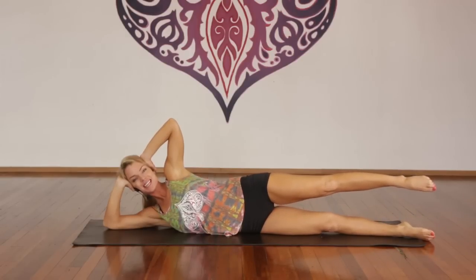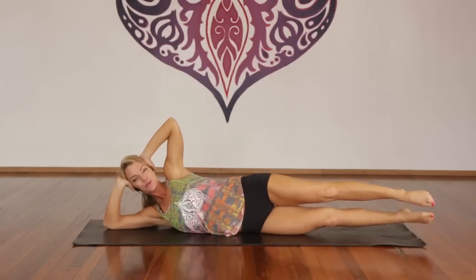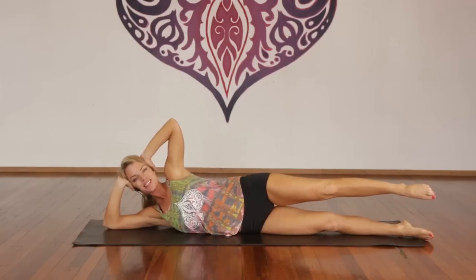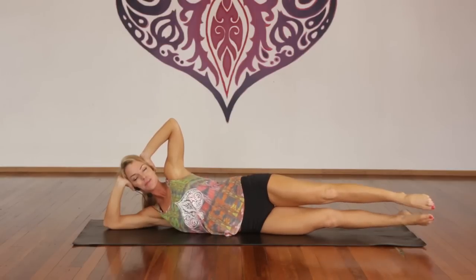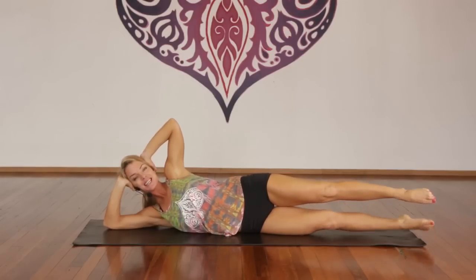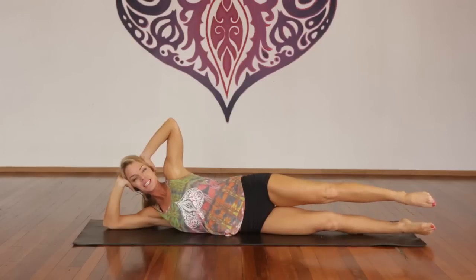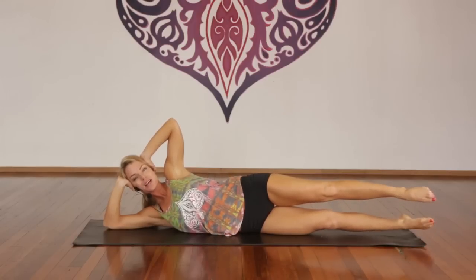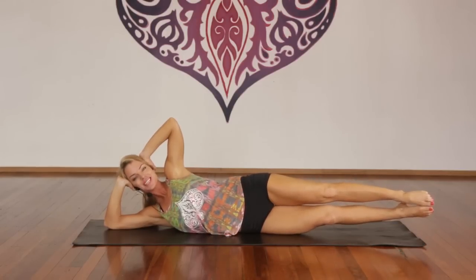Inhale, bottom leg down an inch. Exhale, up an inch. Inhale, exhale, touch. One through ten — stomach in, bellies up. Ten more — good. Inhale, hold. Exhale, release. Woo — you can feel that, right? Perfect.